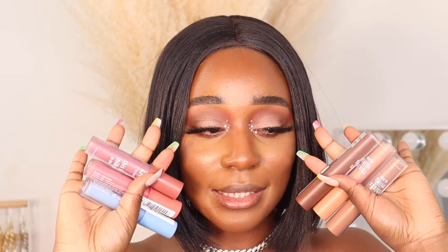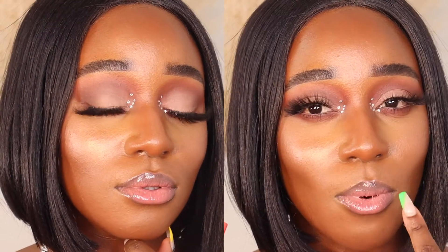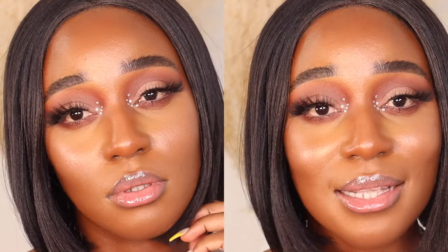Now for the lip glosses — these are called Milky Glosses and they look so beautiful. I love the big size and the frosted bottles, which tell me they're pigmented. I'm excited to try them. I'll start with smoothie page, which is a pink shade. I love the formula — it's not separating, which I really hate in glosses — and it smells good. I can literally wear this right now and go out.